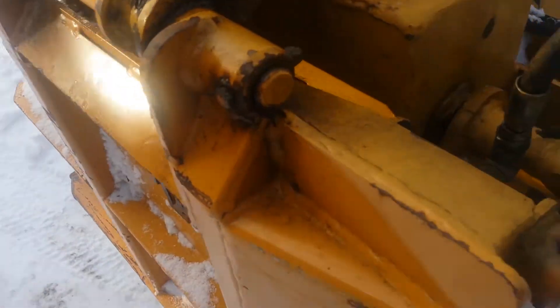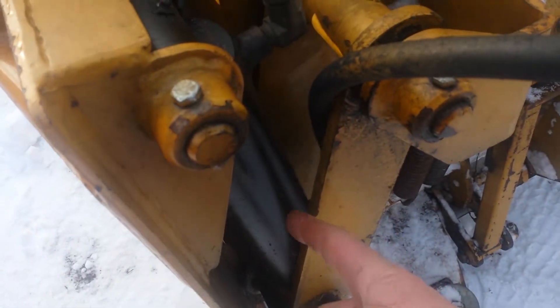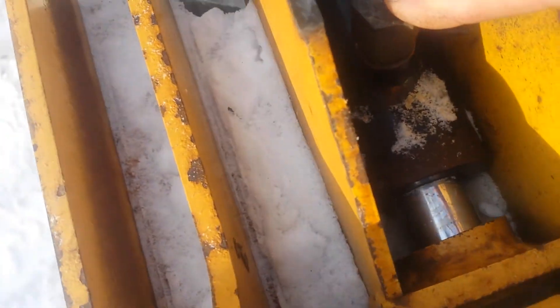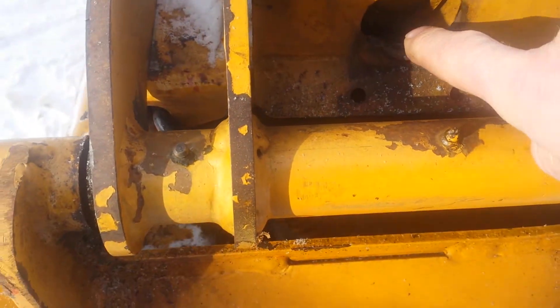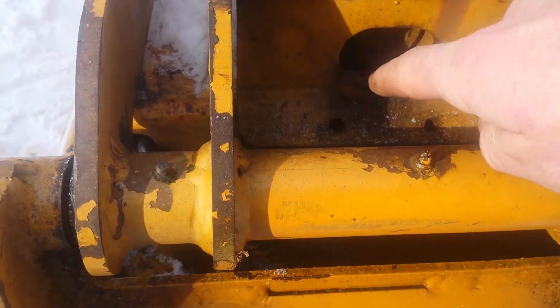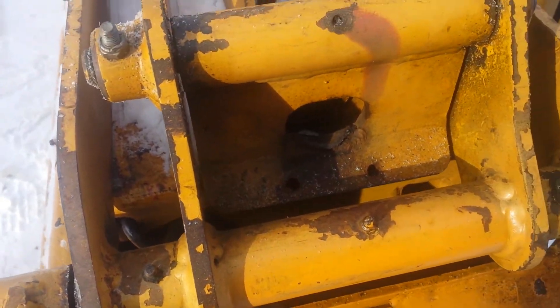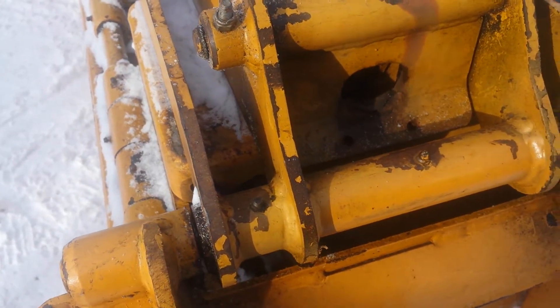There are two cylinders on the end plates. There's this one here that raises and lowers it — you can see it from in the tractor when I'm driving. But you can't really see this one down in here. This one's not locked right now; it's supposed to come out and lock this little plate right here. It's a pretty well-engineered device.